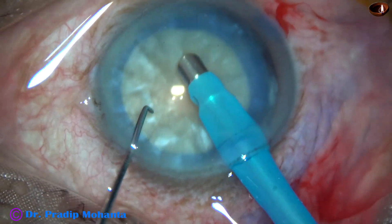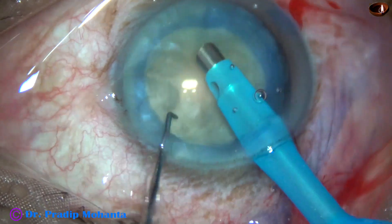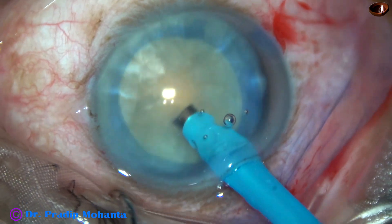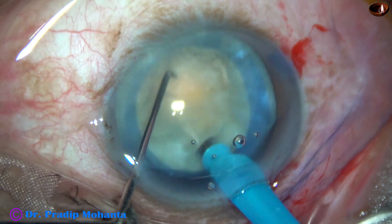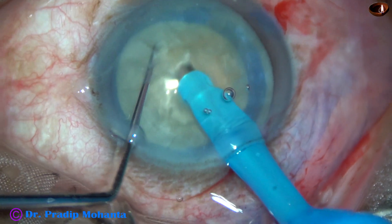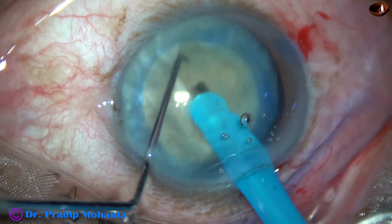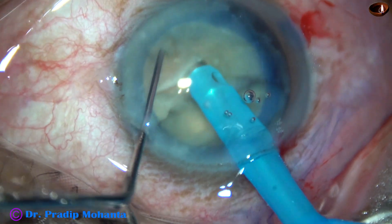The handpiece goes in, bevel down, and some superficial cortical matter is removed. Now I am going to divide the nucleus by direct chop. The tip is buried into the substance of the nucleus, goes through the nucleus for a distance, and then the chopper is used to make a nice crack. Rotate it 180 degrees, hold at another place, and the nucleus has divided completely into two hemi-nuclei.